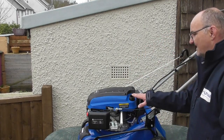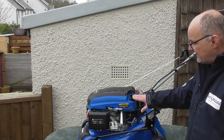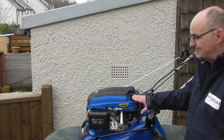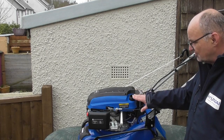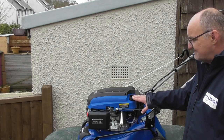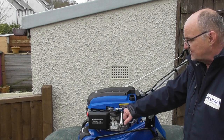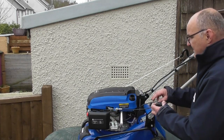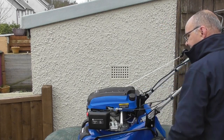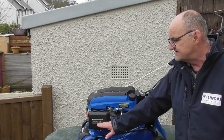That smells like normal petrol — obviously I haven't got stale fuel in this machine. If the fuel in your tank smells okay, it may be just that the fuel in the carburetor is stale. I'll show you how to drain the float bowl of the carburetor and we can have a look at the fuel coming out. If that smells sweet, then we can say that the fuel in the tank is okay but the fuel in the carburetor was stale. Once we've drained the carburetor, we can then try again to start the engine.